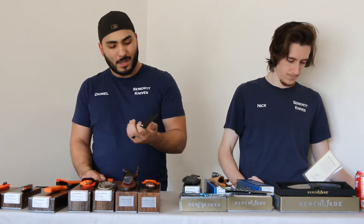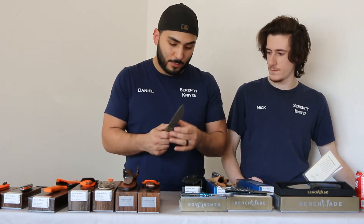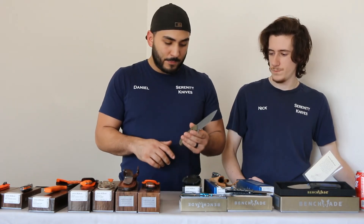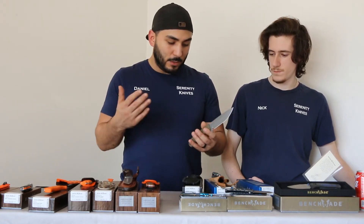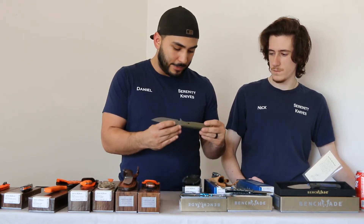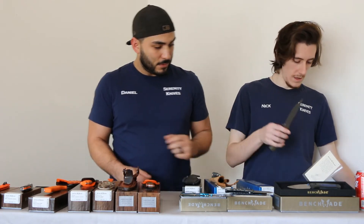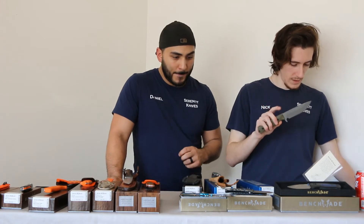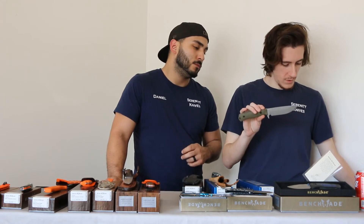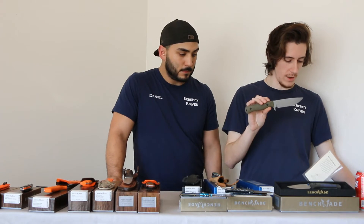Moving on to the Anonymous. We've had discussions about this one, but it seems to be a pretty well-performing knife so far from what we've heard. I feel it's a little thin, but I've heard from a couple of people that this has been a pretty durable knife. G10 handle, it has a CPM CruWear blade, with a blade length of 5 inches, total length of 9.83 inches, and a weight of 5.94 ounces.